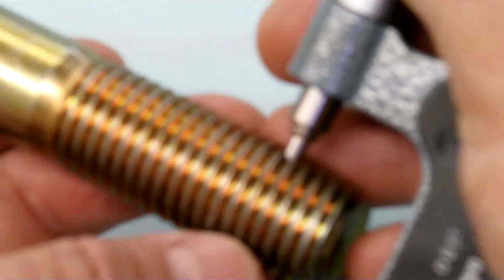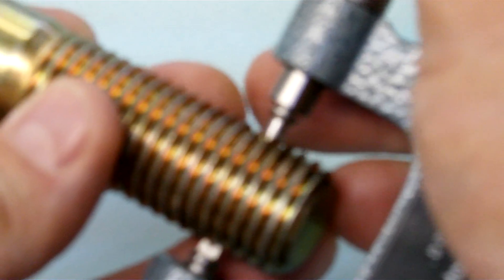How this works is I can put it over top of the thread and it's meant to measure pitch diameter.